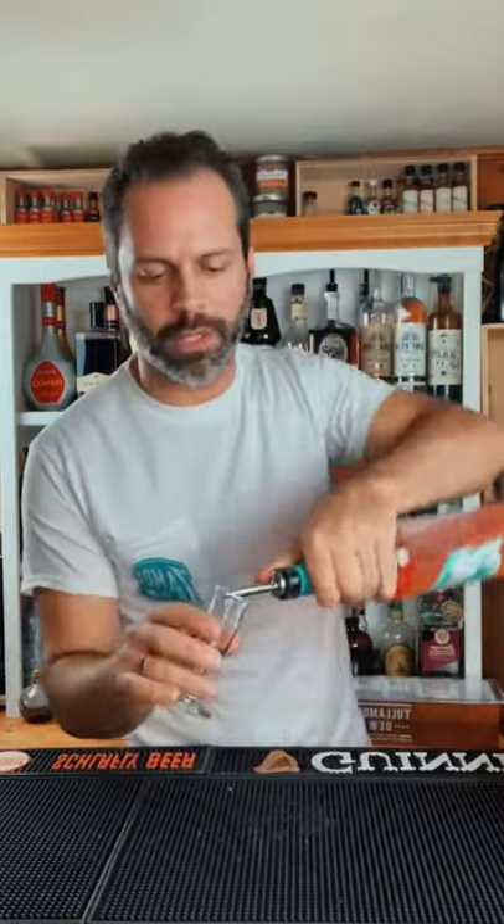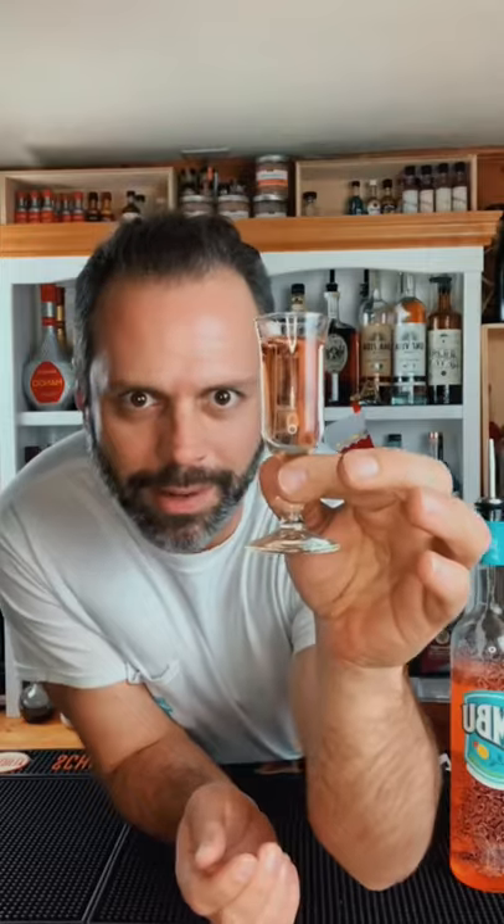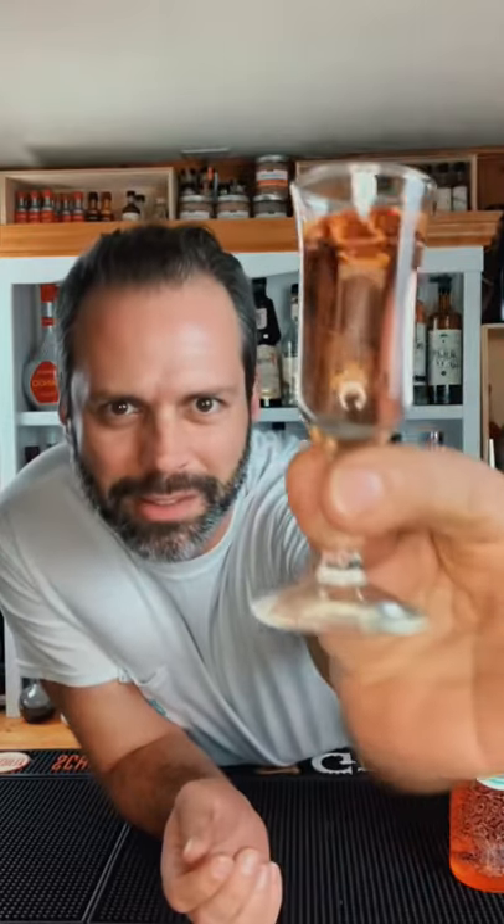Since I'm wearing a Zambu shirt today, why don't we put some Zambu in there? This is the buzz button liqueur — grapefruit flavored. Look how pretty that looks.